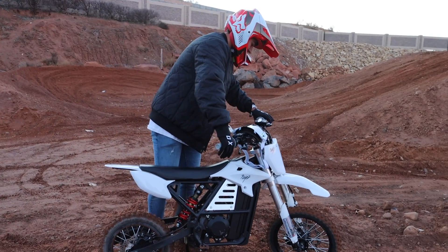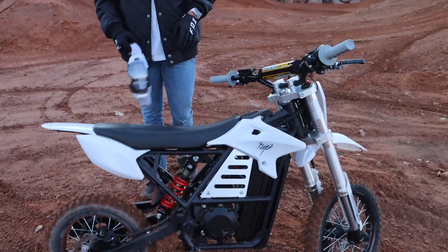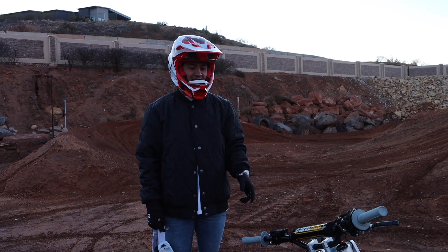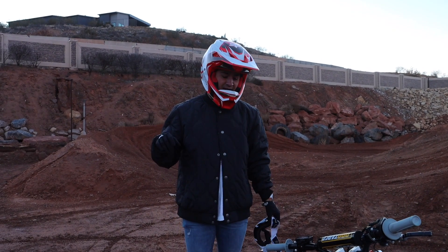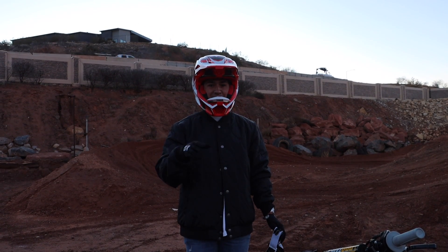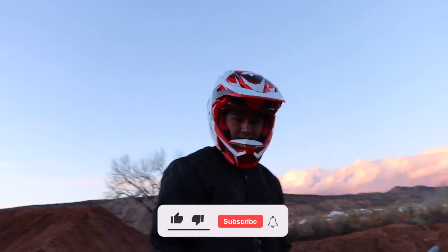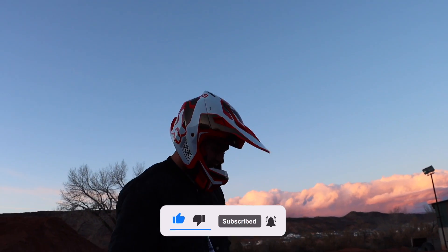E-bikes have come a long way — it's different, but this is the most comparable thing to a 110. The only thing is, with how responsive it is on the power, the 110 you never just immediately throw it back, but this thing wants to wheelie over with how much power it has. We're going to try a different sprocket though — a little more top speed, a little less bottom end, because these electric bikes sure have a lot of bottom end. I was tearing that thing up.